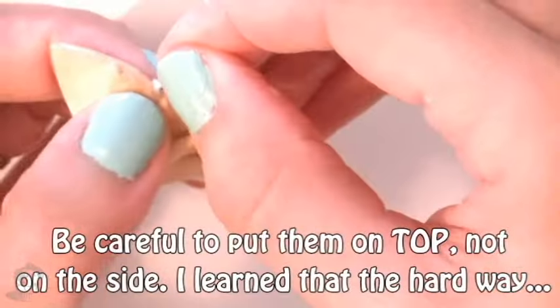Carefully insert your eye pins between both layers on each side of your dumpling. Then bake it for 30 minutes.